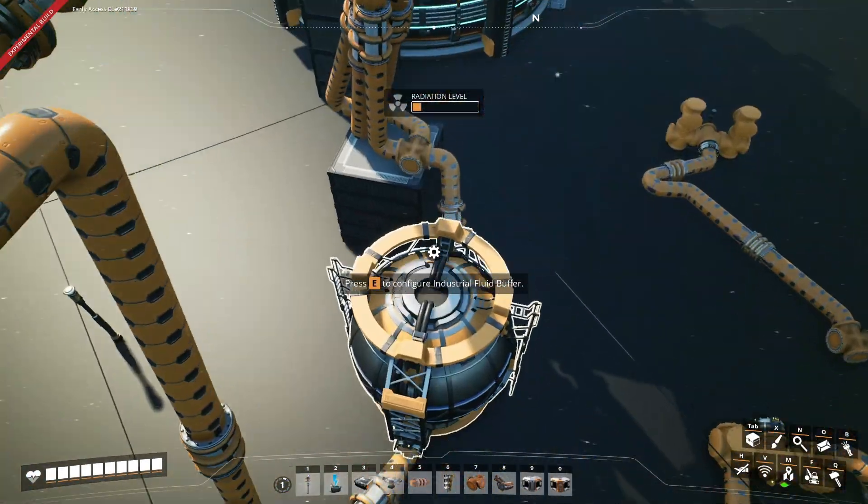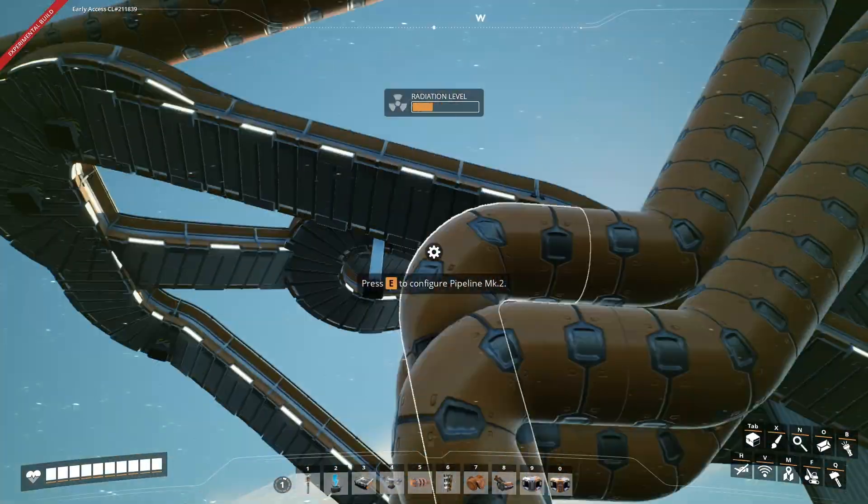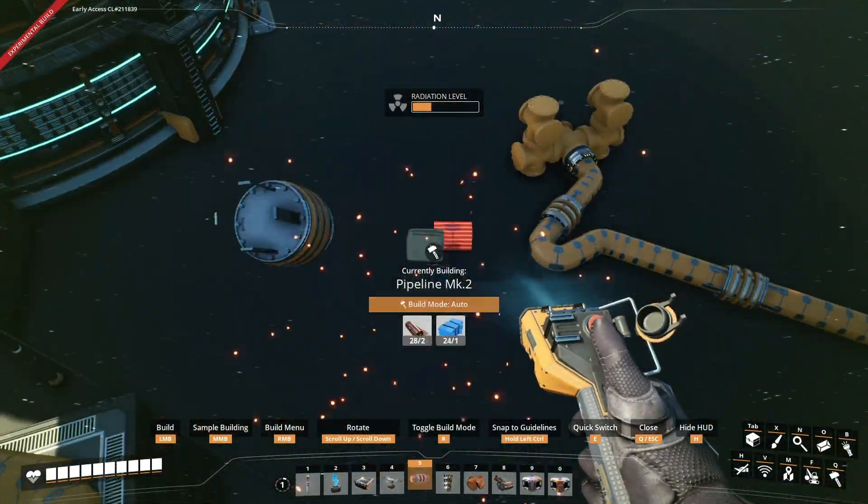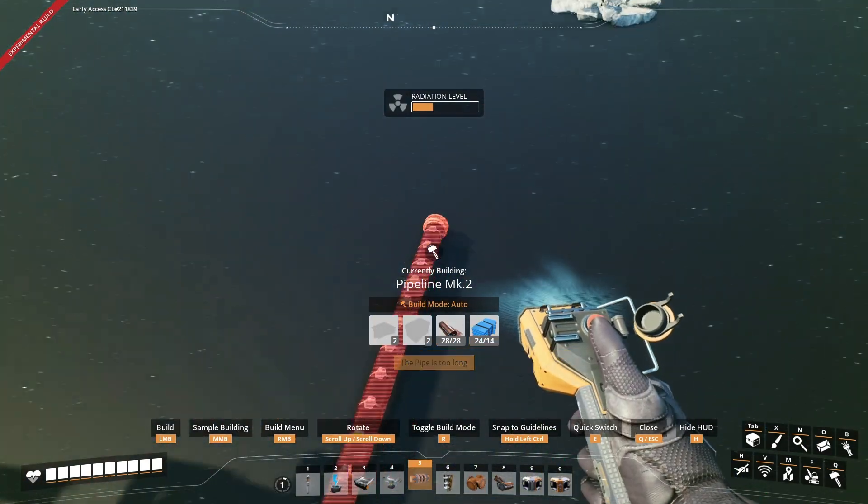So first what I'm going to do is take a pipe from here and move it over here for the example. I'm going to show you how to make it work.